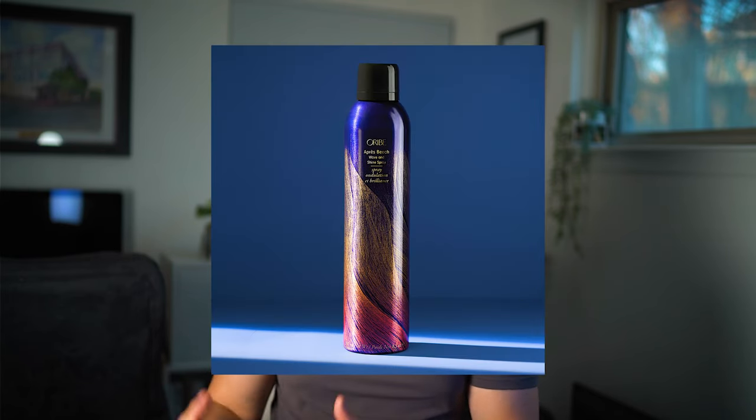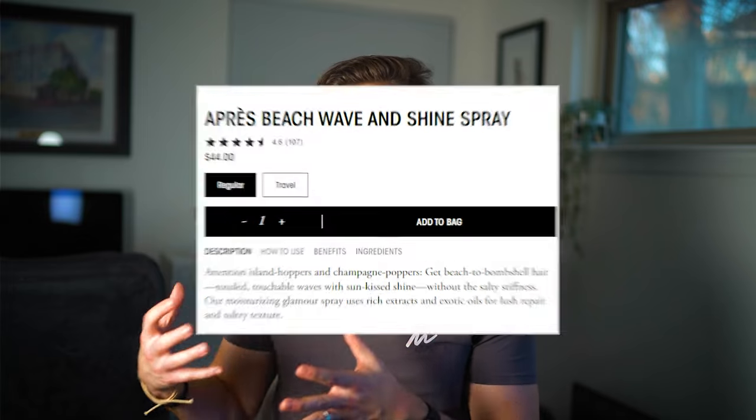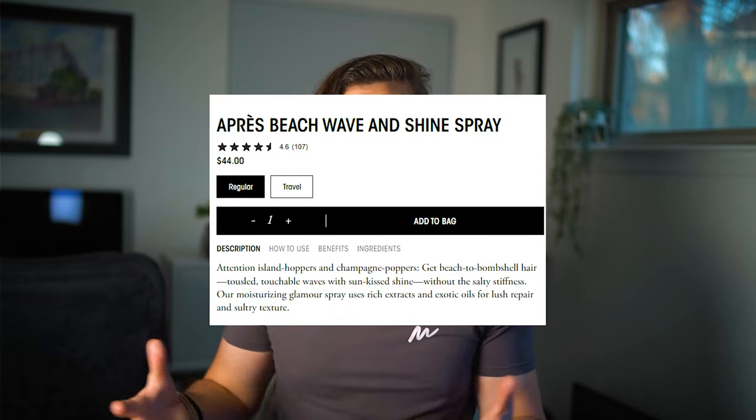My next favorite is the Oribe Beach Wave Spray. It's lightweight, lasts a long time, has UV protection, and gives you nice textured waves without the salty stiffness you might find in other brands. The only downside is that it's really pricey — about $44 — but you get what you pay for. It's a really good sea salt spray, and if you use it sparingly and make it last, it could be worth going for.